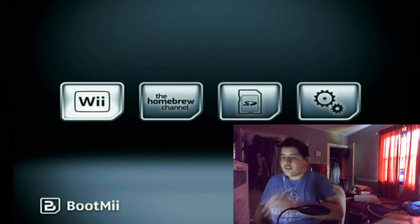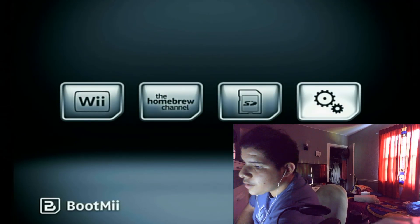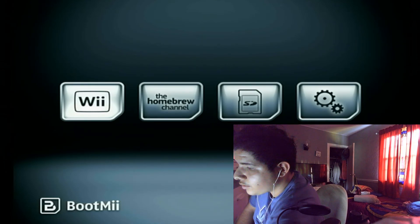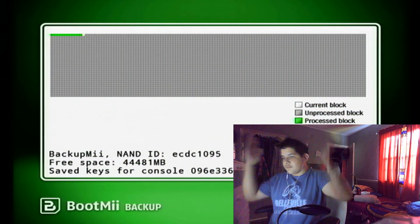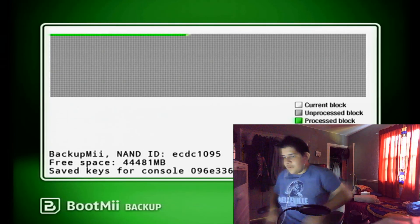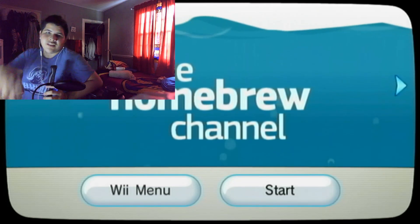You have to use the Wii console buttons — the power button scrolls through options and the reset button acts as your A button. Use the power button to navigate to the gear/settings icon, then press reset to select the first option. Let it do its thing; it will take a bit. Thank you guys so much for watching — I love you all, see you in the next video.